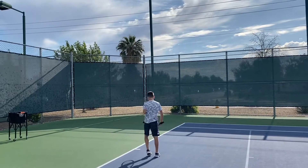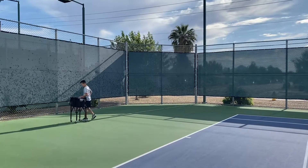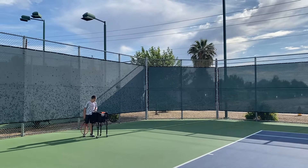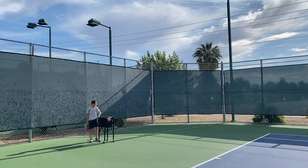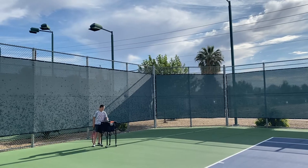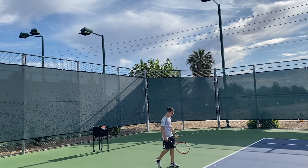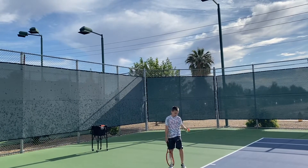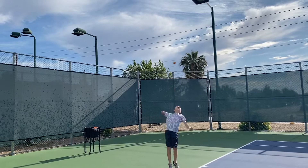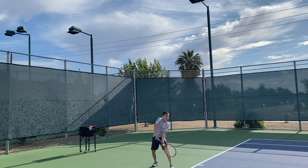That was better. It's very hard to get yourself the perfect ball toss directly over your head. Let it drop, bend your knees, reach up, brush up on the ball, push off your legs with equal pressure on both sides. Balance, and then step with your left leg first — jump up with your left leg landing first.